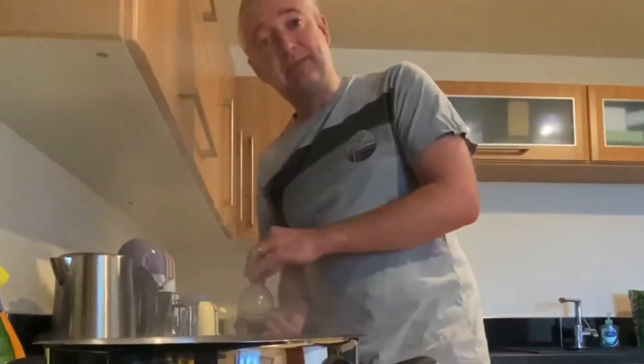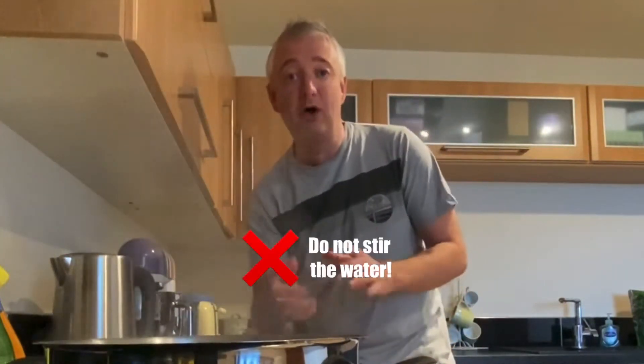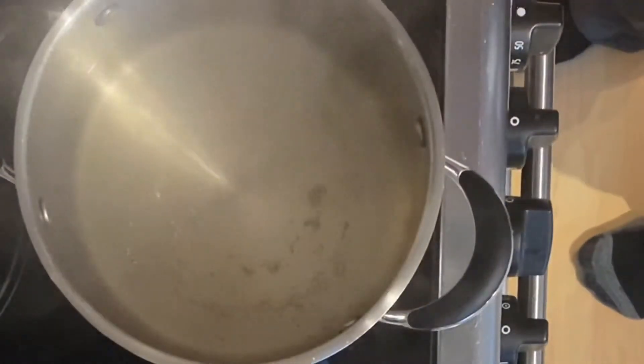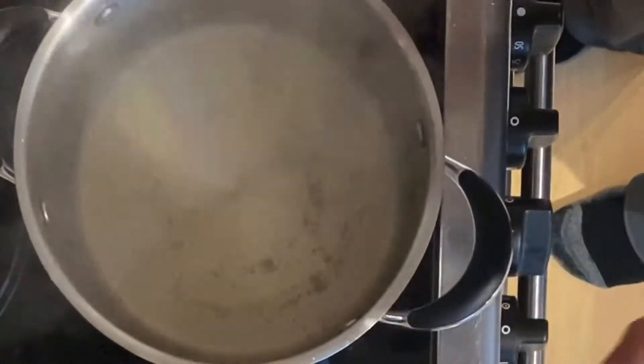I've got the pan on because that needs to be boiling before I put the eggs in. Now the common myth — the thing everybody seems to do with poached eggs is they stir the water to create a whirlpool. Do not do that. It's totally unnecessary. You just need to wait. Once it starts bubbling a bit more than it is now, then all you've got to do is pop the eggs in. So that's the water boiling perfectly now.